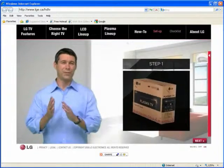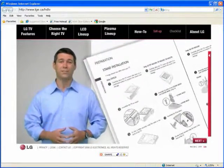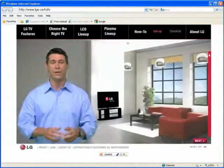Okay, after getting your LG HDTV home, follow the instructions that come inside your LG HDTV box for assembly of the stand. Once your LG TV is secured to the stand, place it on the bench in its final position.